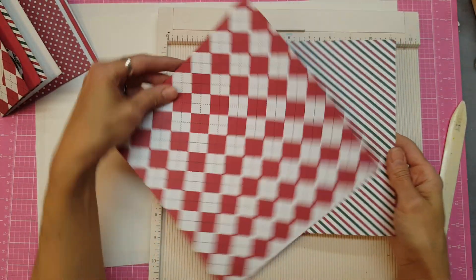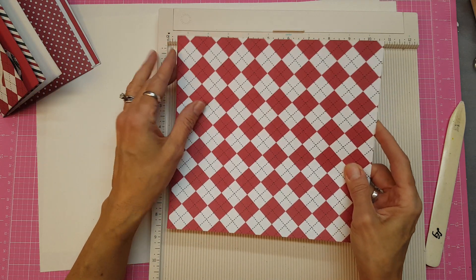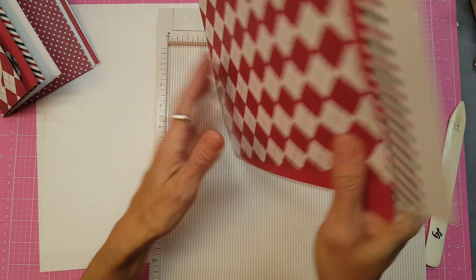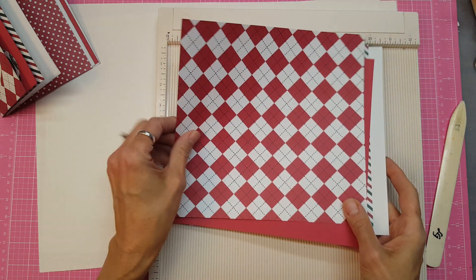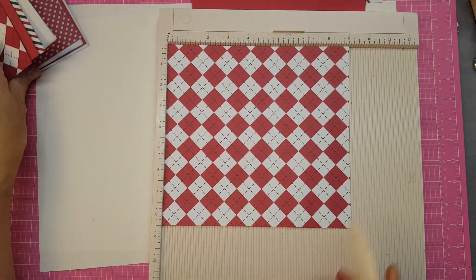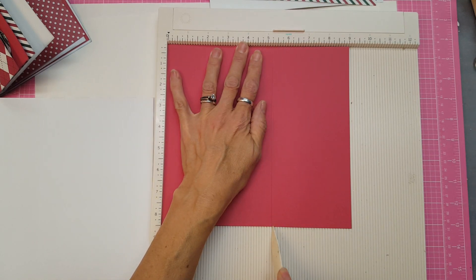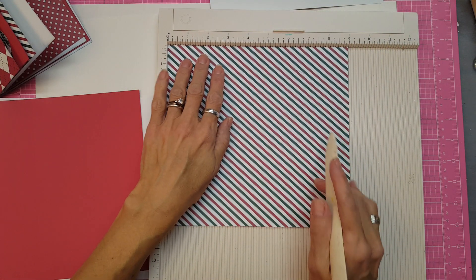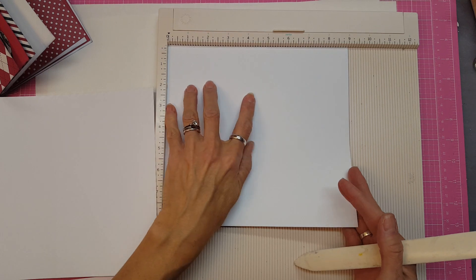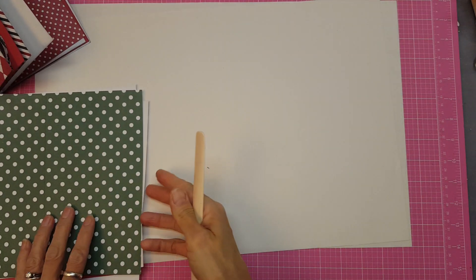I'm going to show you how I make the big one, but the score marks are the same no matter which size you're going to do. You want the 9 inch across the top when you're doing your scoring in both situations. Stagger these so you get every other color. With the cover, score at 5½, then flip that over. Grab the next sheet, score at 5¼, flip that over. Next sheet, score at 5 — always making sure the 9 inch is up here. Flip that over. Last one, score at 4¾, flip that over. Now we have a set.